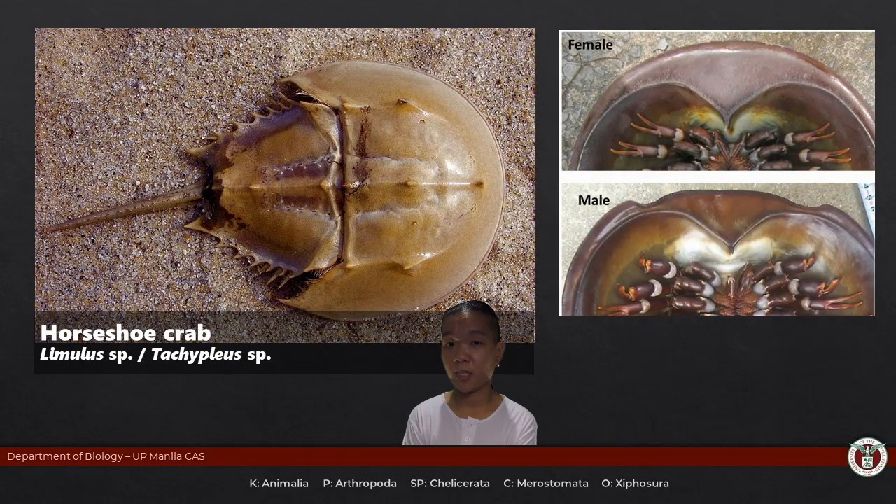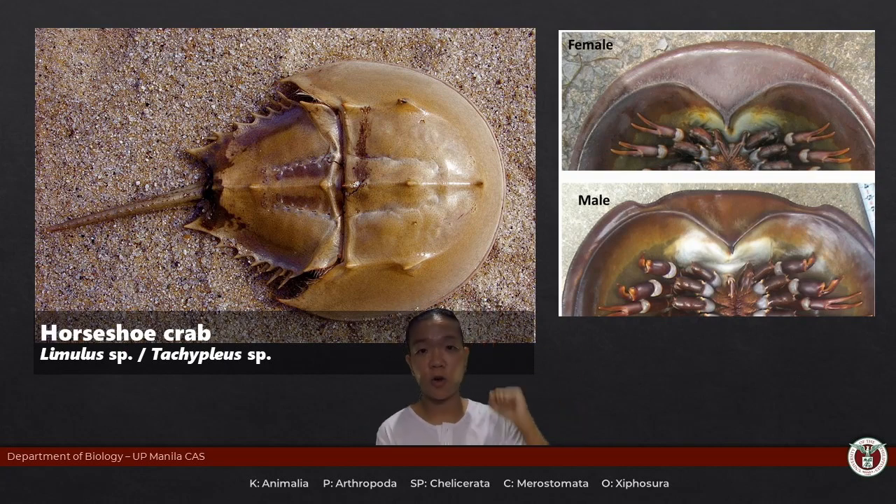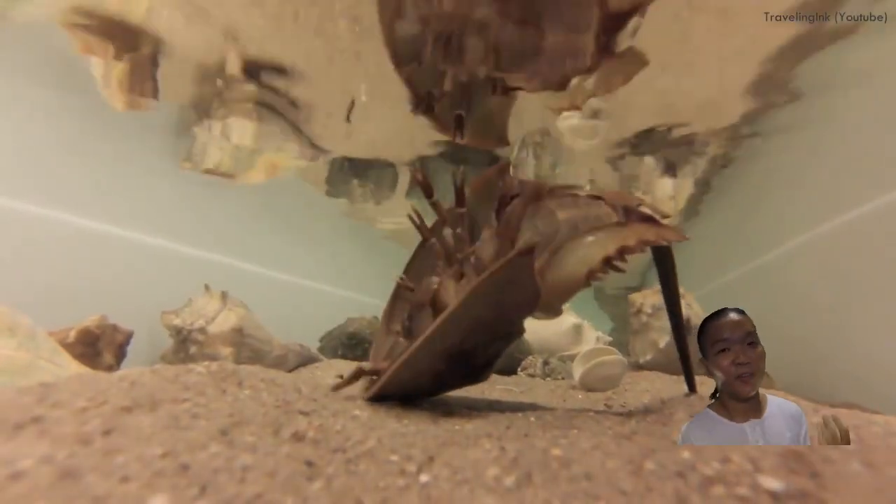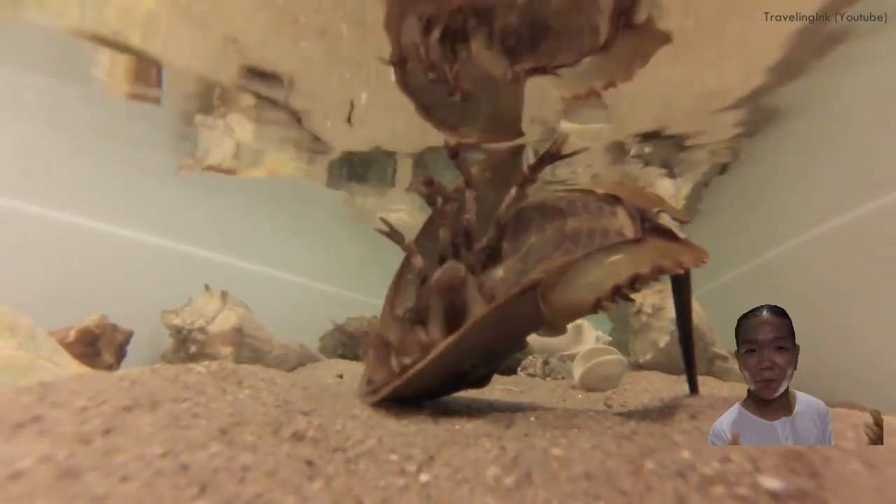Class Merostomata is represented by just one extant group — order Xiphosura. Xiphos means sword, ura means tail, because the last portion of their body is drawn out into an elongated spike called a telson. If they ever flip over, there's really no way for them to flip back on their own — that's what the telson is mainly for: to flip them back right-side up.